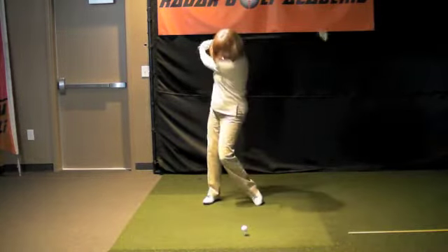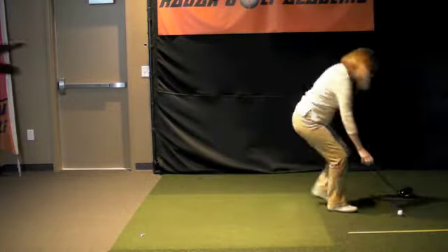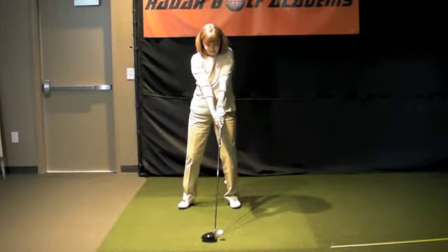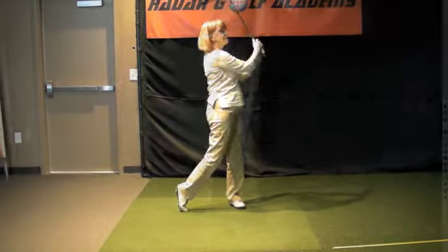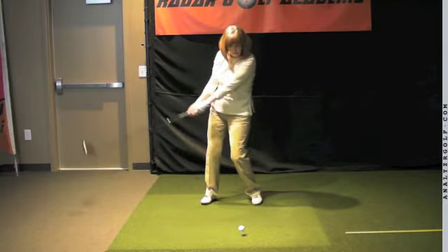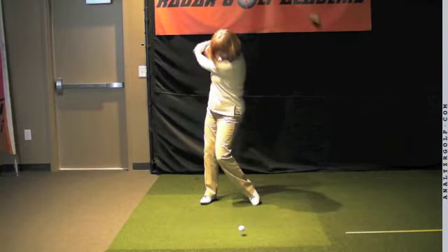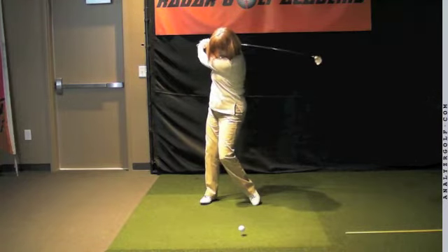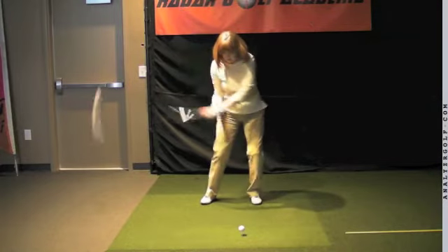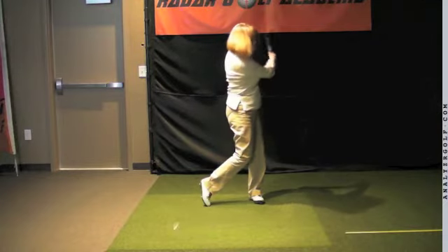That looks a lot better. Yes, I like that a lot. So that's the width of stance and that's the speed I want in your swing. So that's the width of the left foot.